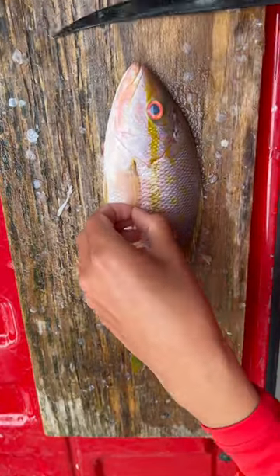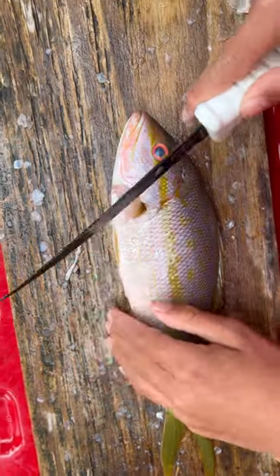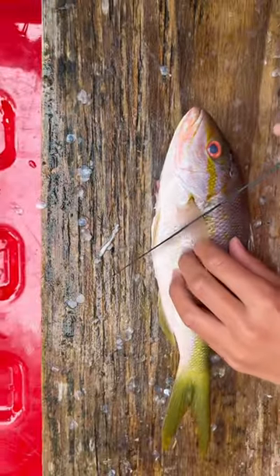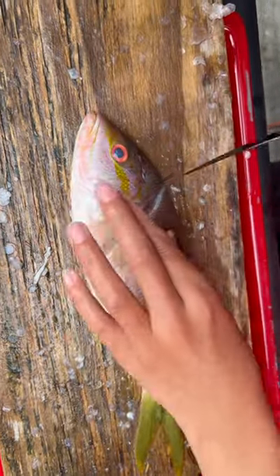This is how to fillet a yellowtail snapper. First, put your knife down. You want the tip of your knife to be aligned to the tip of that fin, going all the way to the back of the head. Cut down just like this until you feel your knife stop at the backbone.